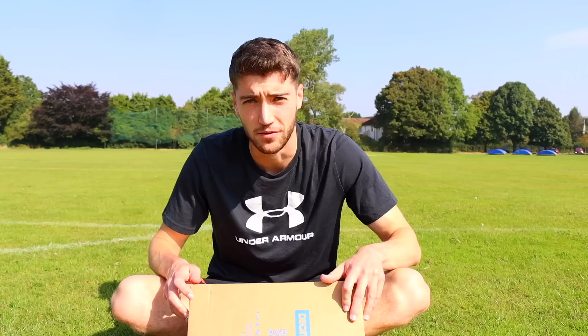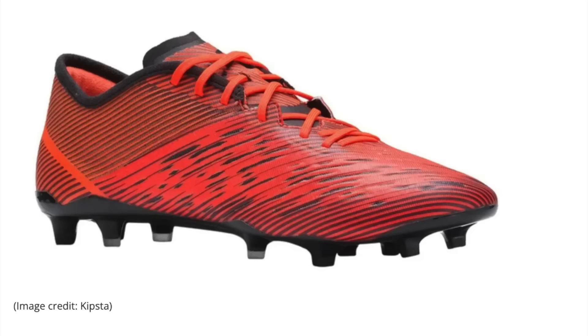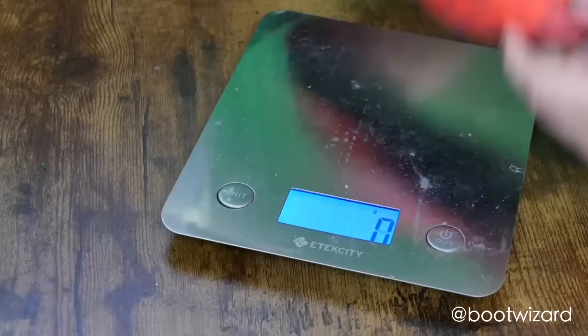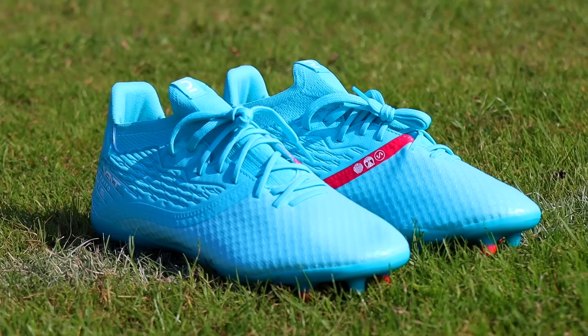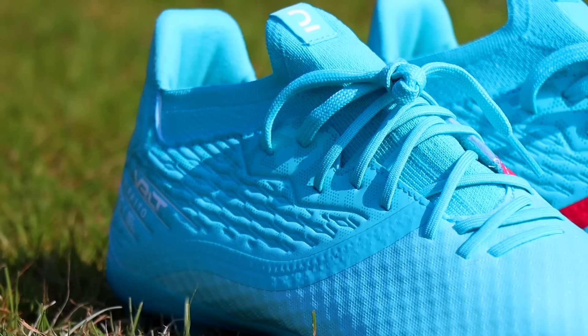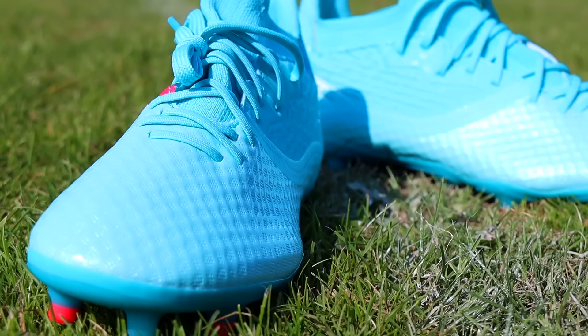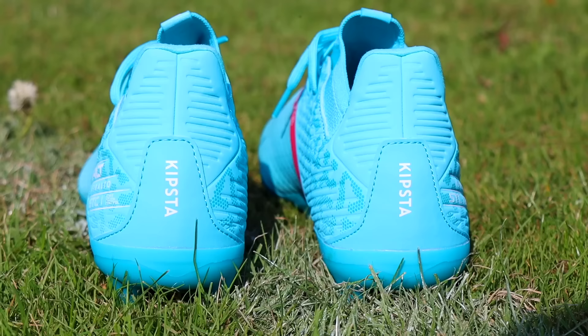When I was searching for cheap underrated football boots, there was one brand that kept popping up that I definitely did not expect. The website 442 had the Kipsta boots as one of the best cheap underrated football boots, and Boot Wizard said they were the best cheap boots of 2021. They cost just £50, but they looked quality — with top-end boots currently costing around £250, just off looks alone these Kipsta boots could rival them.